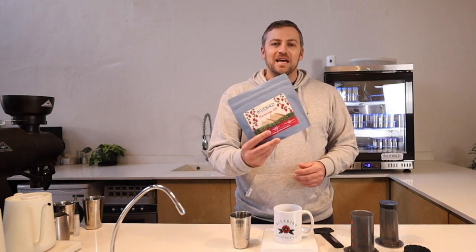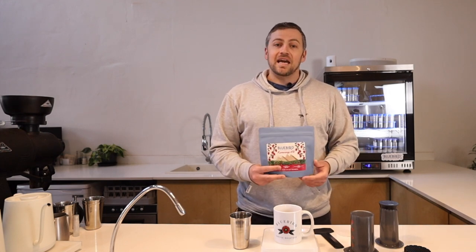I'm Dario from Bluebird Coffee Roastery, and today I want to talk to you about one of my favorite coffees of all time: Kamwangi AB, or coffee from the Kamwangi factory in Kenya. This is a washed mixed varietal coffee — SL28, SL34, Riu11, and Batian — and it's absolutely spectacular.